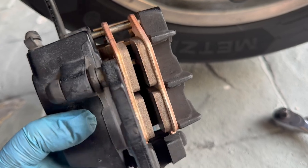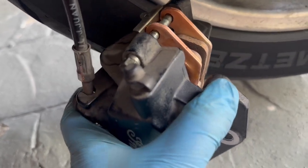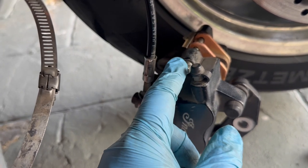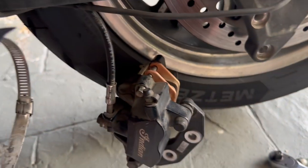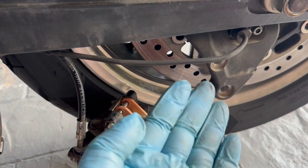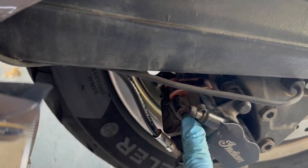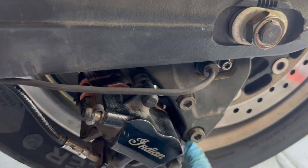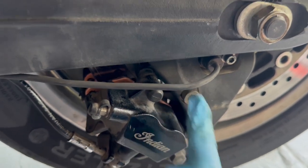I've put the brake pads in along with that spring-loaded clip, and managed to get the retaining pin in as well — it's all held together. Now just torque this retaining pin to 10 foot-pounds and that's it. You're done with your brake pad change. Fit it back onto the brake disc. Retaining pin torqued to 10 foot-pounds; the brake caliper fasteners torqued to 31 foot-pounds — and that's it, you're done.